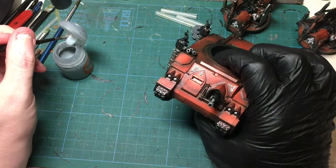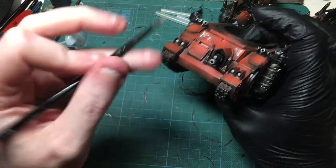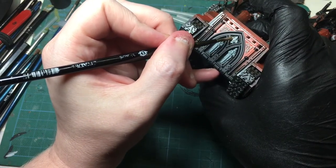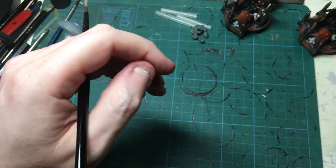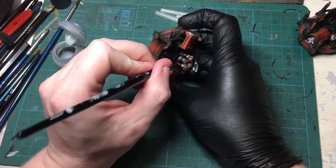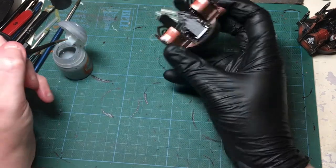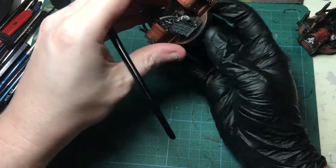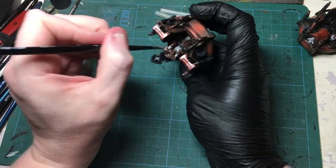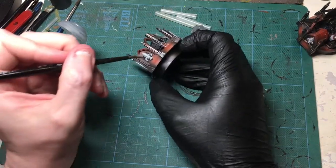Make sure these little things next to the bolters are done, check if there's anything on the back — yes, there is something on the back. Make sure to get the skirts of the robes and the little symbols at the side. Once you've done all that, let it dry. While it's drying you can actually be doing the back of this chair.